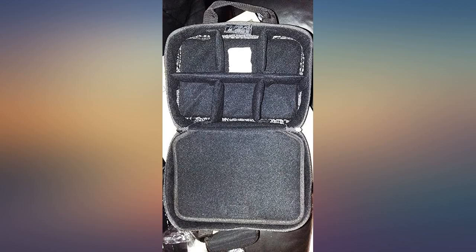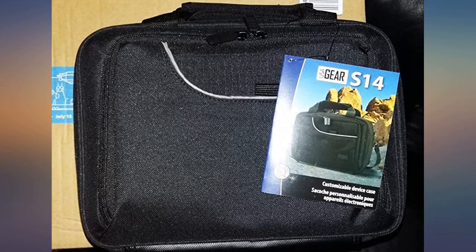Awesome accessory. Pros: plenty of room, heavy duty construction, ease of carrying. Cons: not waterproof.